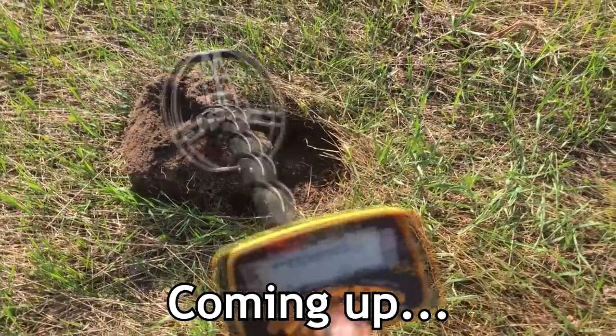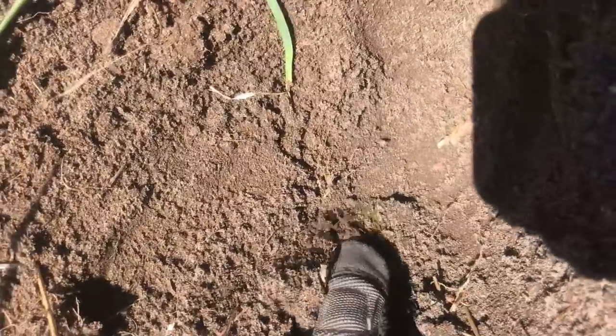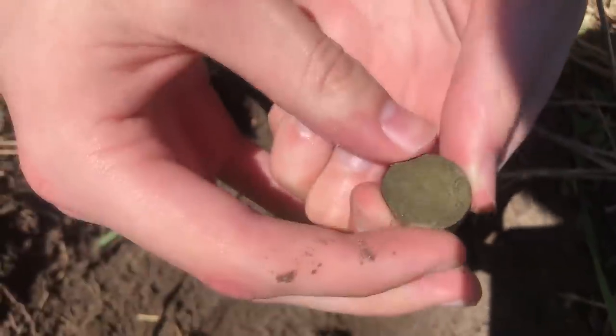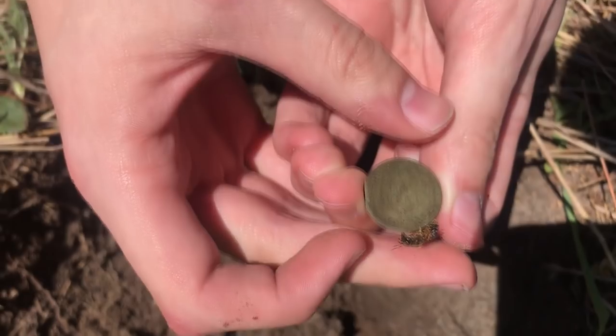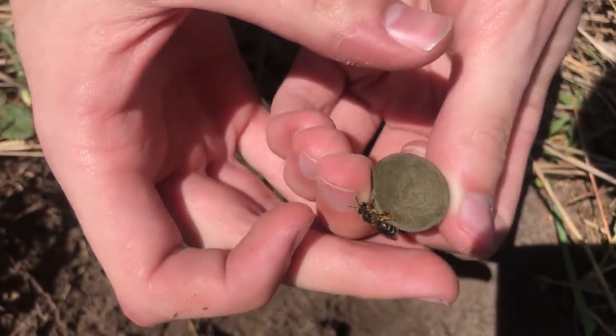Alright guys, check this out. Look at this. It's actually right there. So I'm hoping that this is going to be an Indian head. We're going to have one wiper here. So guys, if I was doing this in my Ultimate Coin Hunt series, this wouldn't even make it into the collection. It's so old. I hope you're going to be on it - you just landed right on it. What are you going to do, Kevin? Oh man, I don't know.